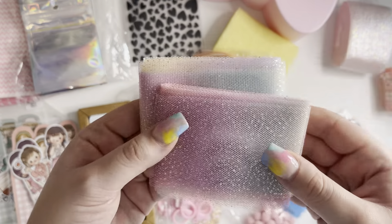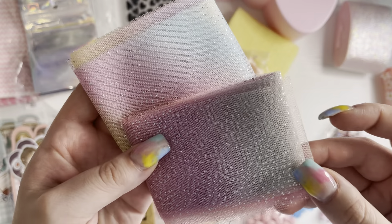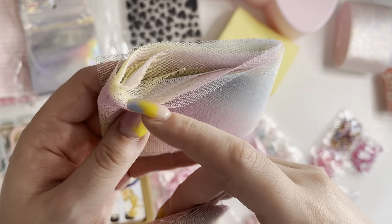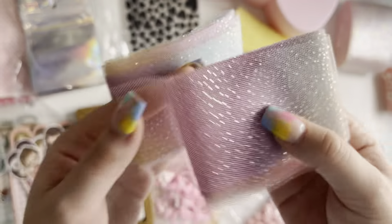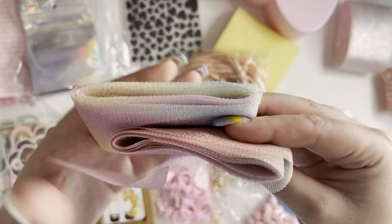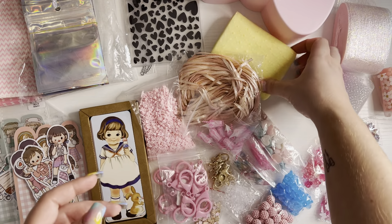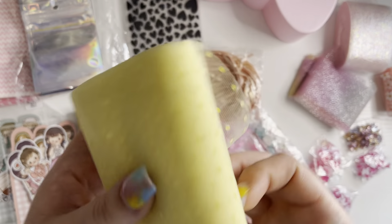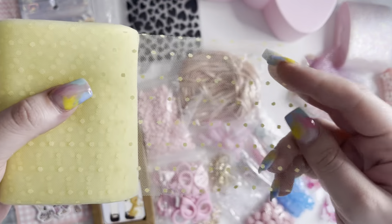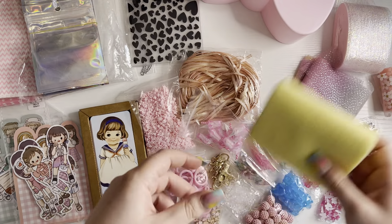Then I got this tall one as well, which is like ombre again. It's got rainbows on. This one's slightly different — this one has a lighter yellow in it, and this one has pinks and blues. They're really hard to show on camera but you can kind of see them. Then I got this yellow polka dot one which I love — it's a bit wider than the other ones. And again, you get loads on there as well.